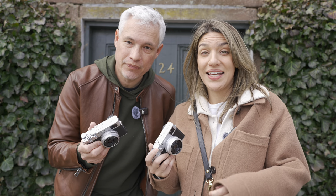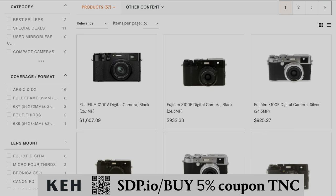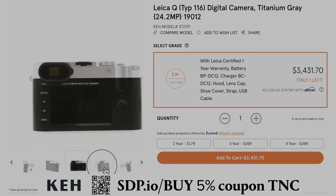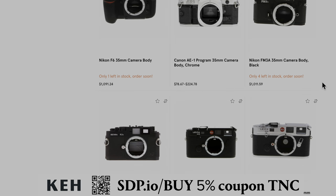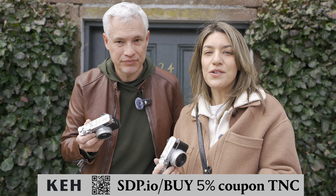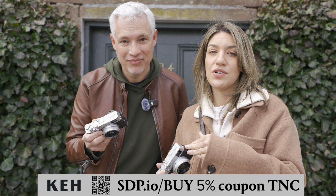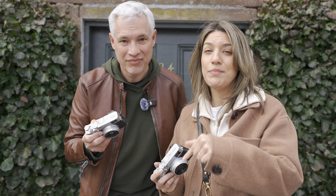If you're thinking about getting a fun camera you can stick in your pocket, check out KEH — they have quite a few X100Vs, X-Pros from Fuji, and also Leicas if you're looking for a more high-end similar experience. You can also get actual film cameras. They have a generous return period so you can make sure you enjoy your camera before committing, and a warranty so you know you're getting good quality gear. Check out KEH and use our 5% off coupon — see the description for the most up-to-date code.